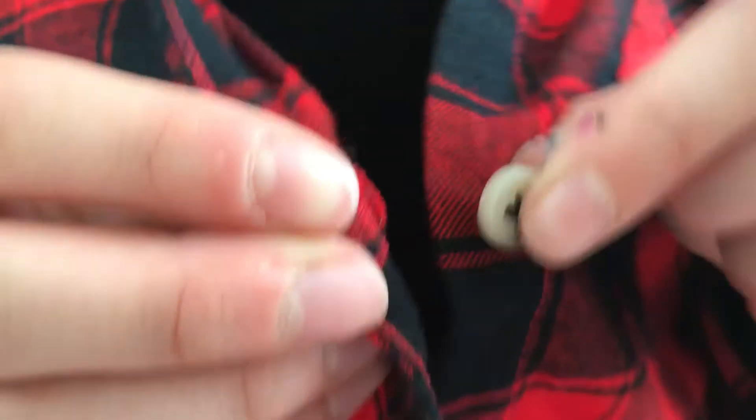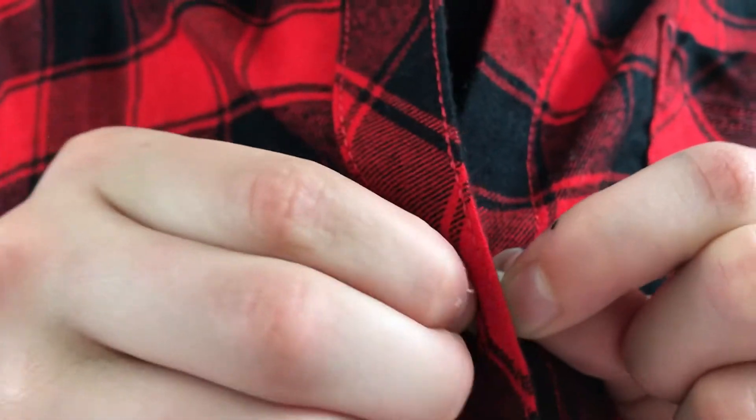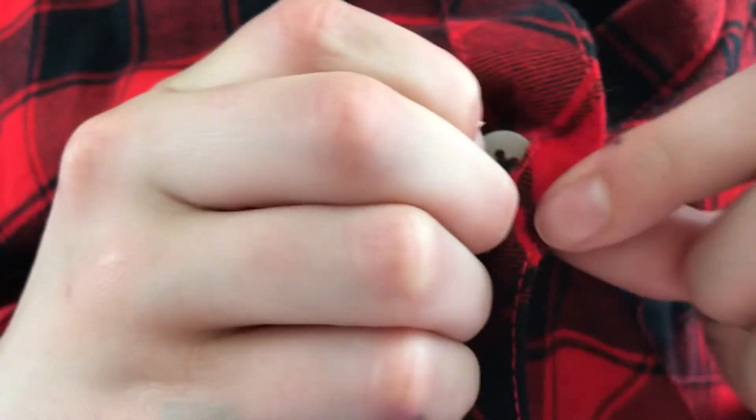Let's try it one more time up here. Push it through and then pull with your other pincer grasp. Good job working on your buttoning skills today guys. Bye!